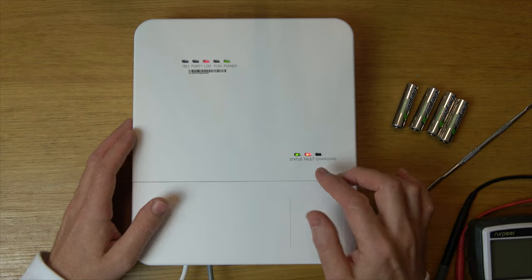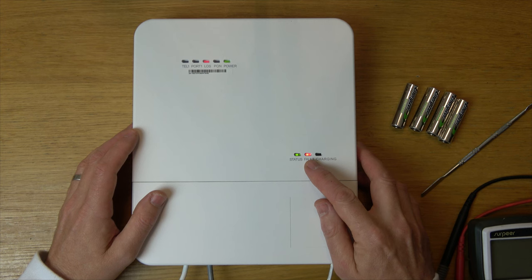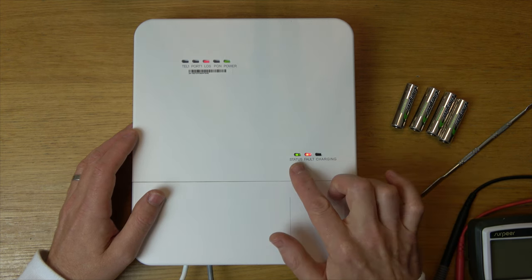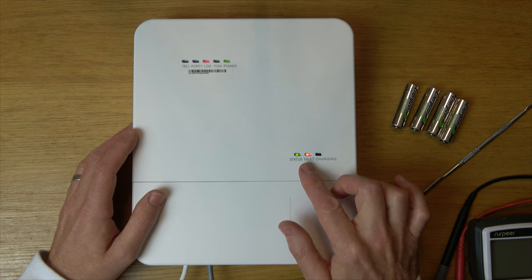I've mimicked a fault at the moment because you can see a red light here, but you'll have a red light if your batteries have failed. I'm just going to tell you what the indicators mean. A green light under status means that the battery backup is working correctly. If it's off it means please connect the battery backup to the power socket.